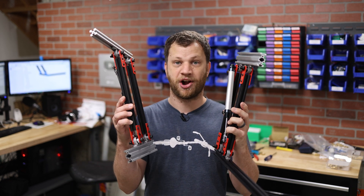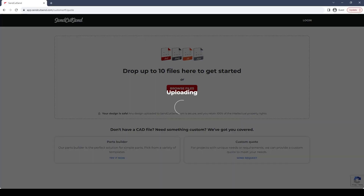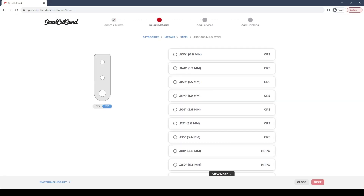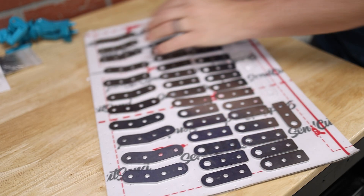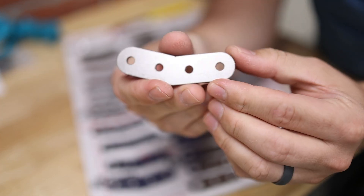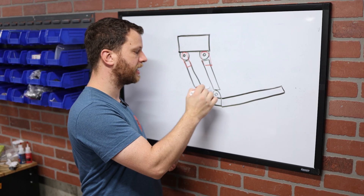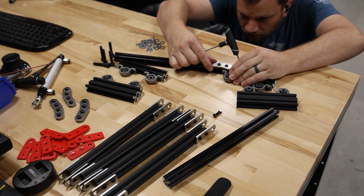Over the weekend, I built a second arm. One thing you may have noticed on these prototypes is these little red brackets. I never planned on using 3D printed brackets in the full build — they were just for prototyping purposes. So I went ahead and ordered some from SendCutSend, who is a sponsor of this video. Go check them out to see how they can help you on your next project. You can use my link in the description to get a 15% discount on your order.